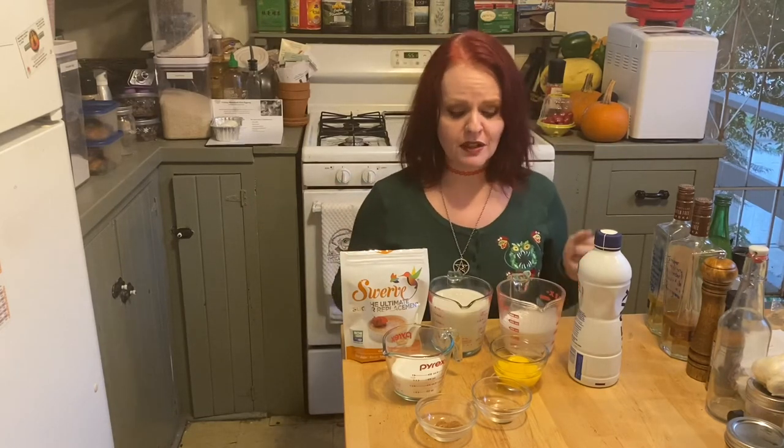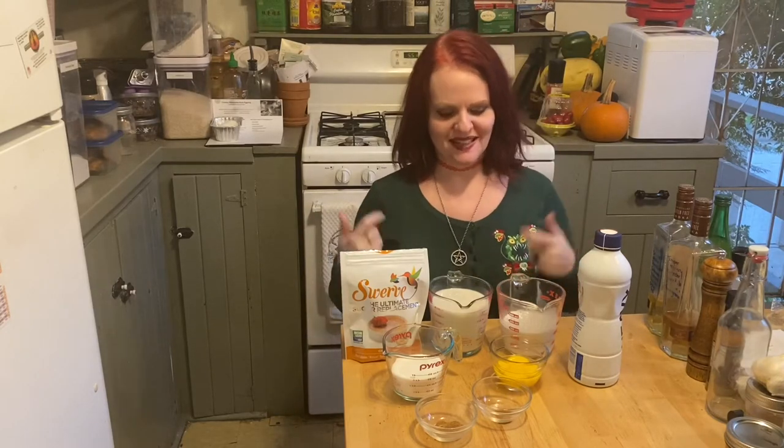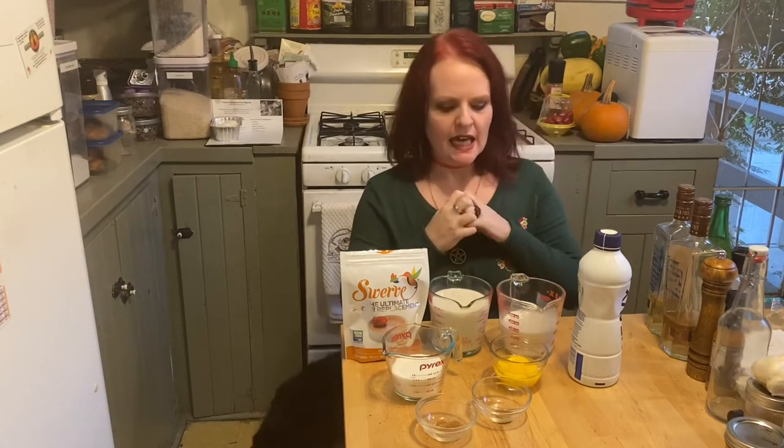We're going to go ahead and get started. Obviously we have to mix things on the stove because that's how this works. This is going to be more of a custardy-style eggnog, so it'll be nice, thick, and creamy. To do that you will need to temper eggs. I'm not fancy - I don't usually temper my eggs - so you get to watch me show you how to temper eggs.